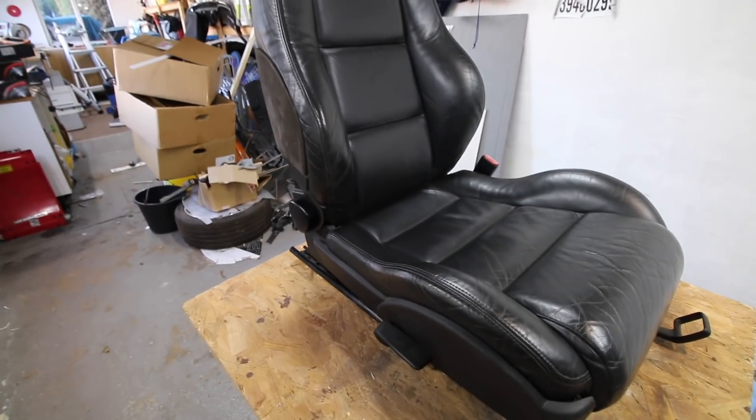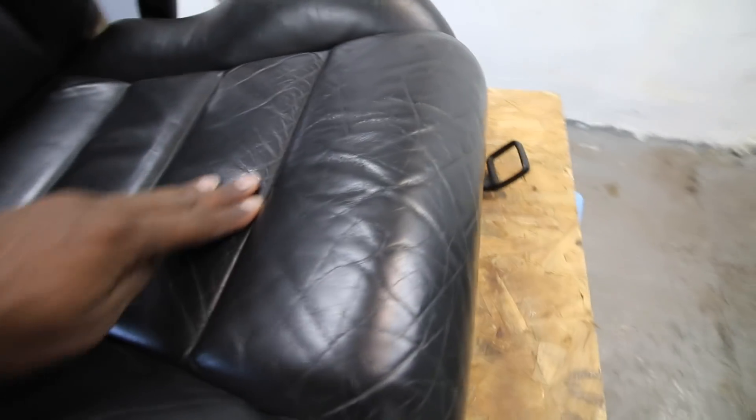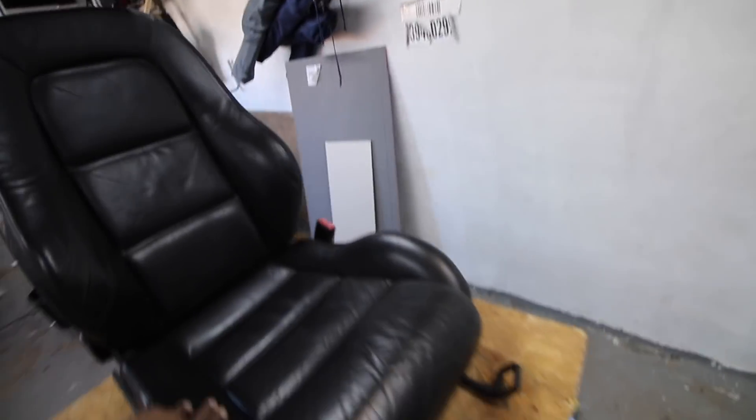We've got the chair up on our table. I've got my heater on because you need to get the room to a certain temperature for the paint to adhere correctly. This seat is not too bad - you can see some cracking, that's standard for leather. There's classic bolster wear on the bolster here where it's gone. The top is fine because people don't normally lean on it. The headrest is actually in really good condition.